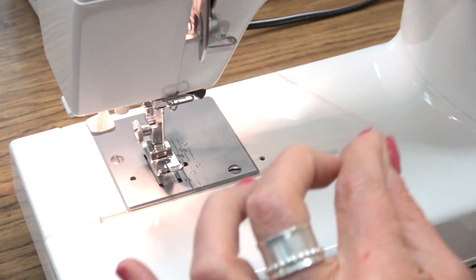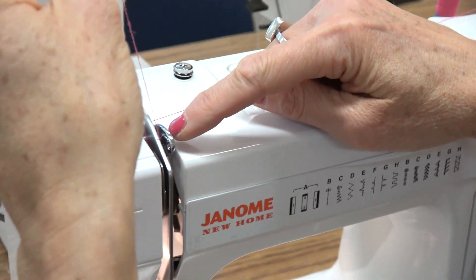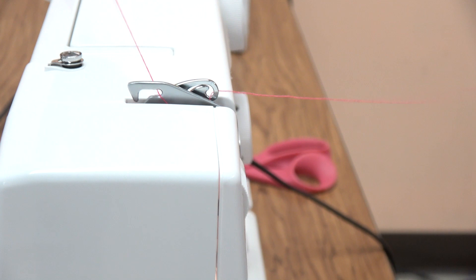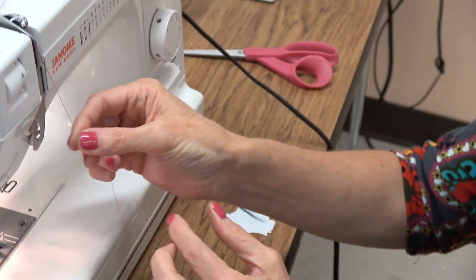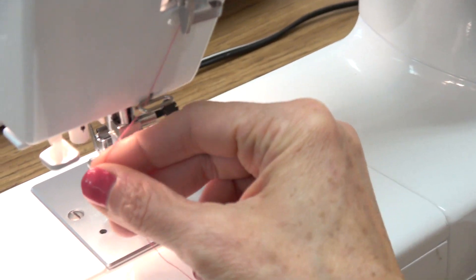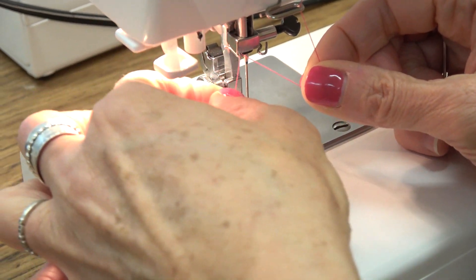Come down and make a U-turn, then come straight up — we call this the shark. It's really called the thread uptake, and the thread goes from left to right through the thread uptake. Then go through the next thread guide, the last thread guide, and that little hook right above the needle.